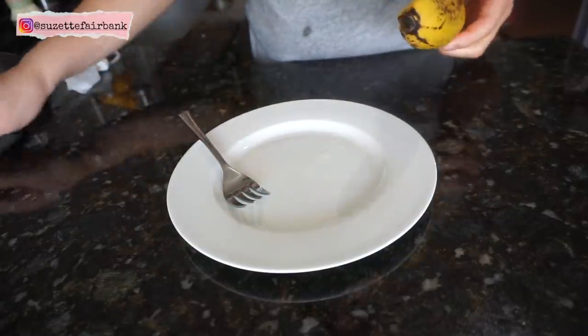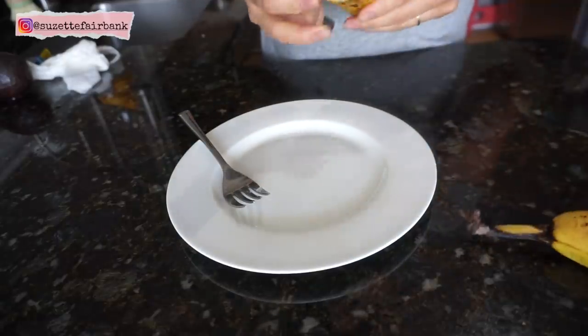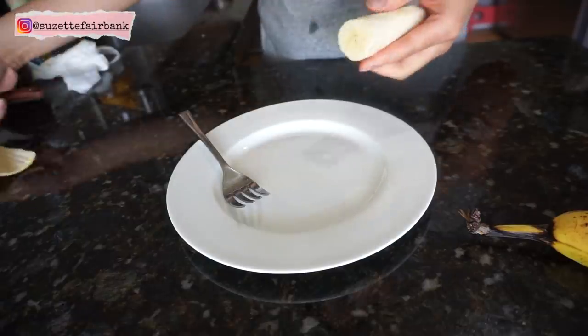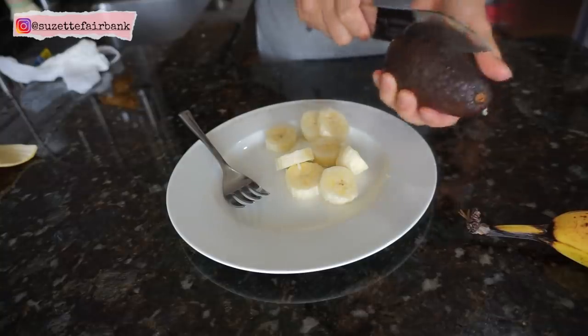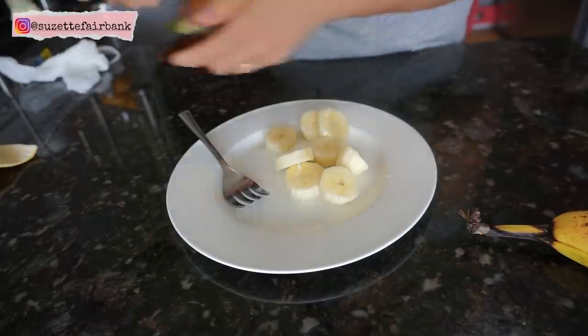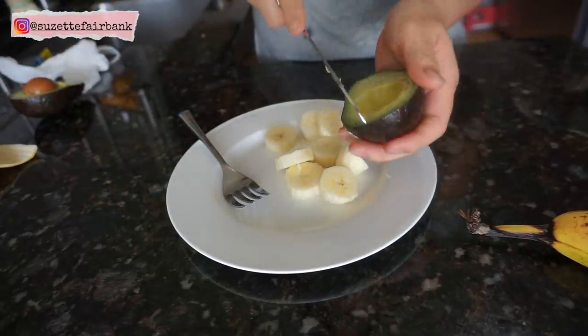Good morning guys! So Blake already had breast milk at this time. He drinks breast milk first thing in the morning when he wakes up. And in about half an hour or an hour, I bring him downstairs to the kitchen and I make bananas and avocado for breakfast. Or sometimes I'll make oatmeal and bananas. But this time I will make avocado and banana.